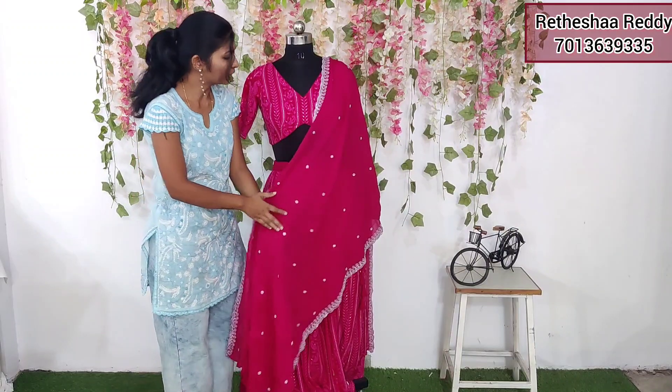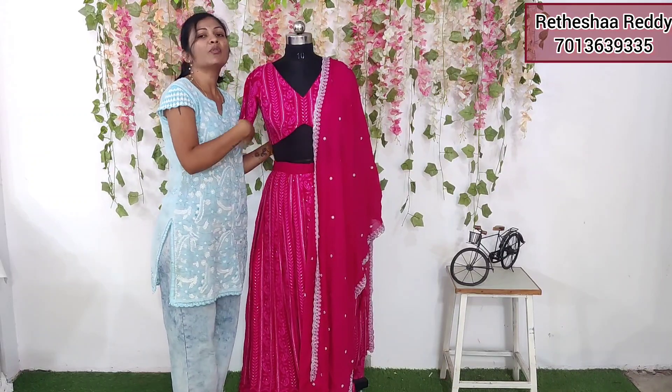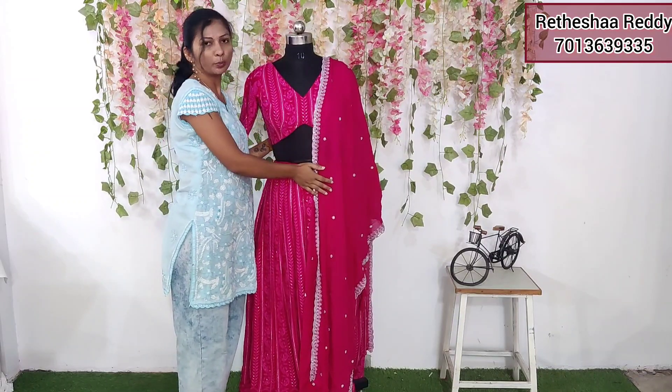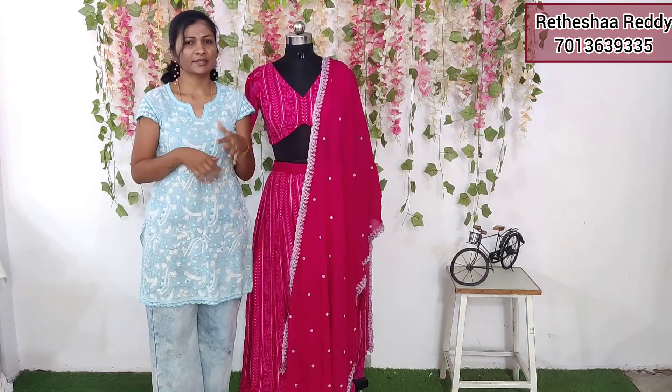Dye change pink color. This is dark shade. You can use one shade dark shade. Beautiful and trendy. You can choose this color.